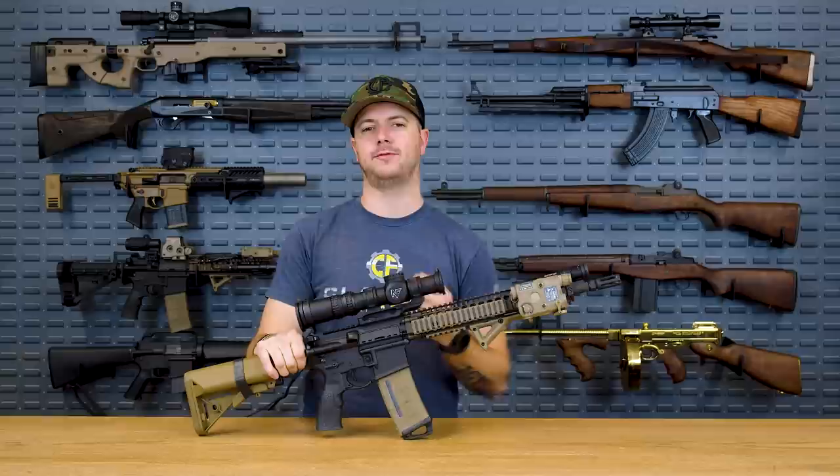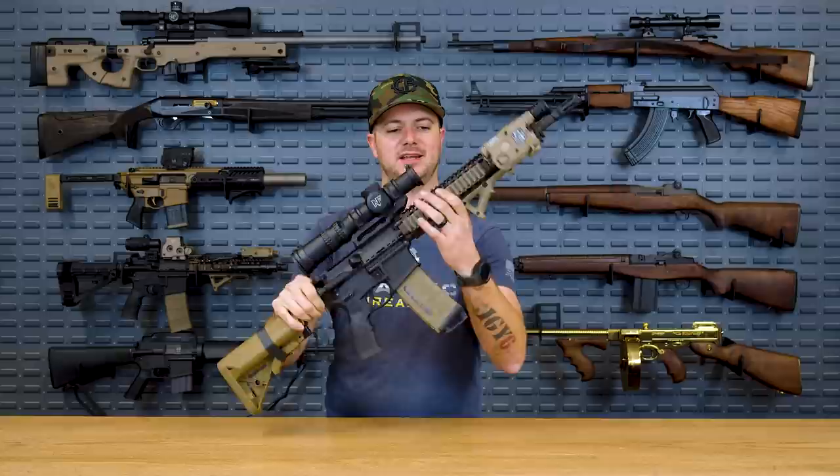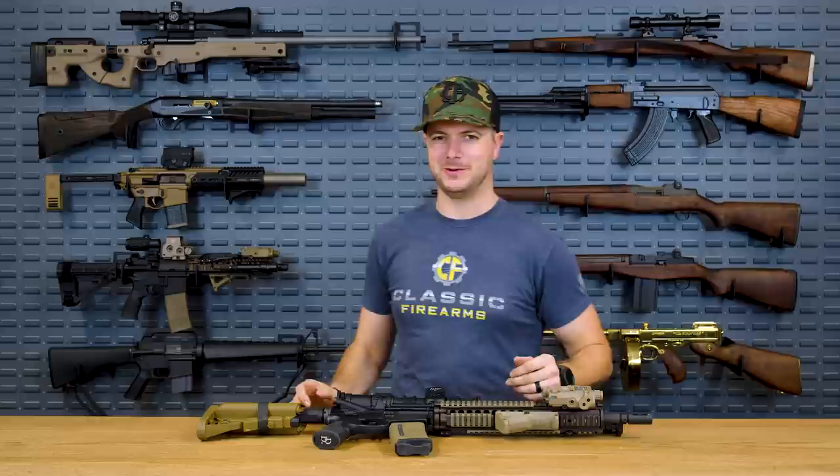Typically whenever we're referring to quad rail — and that's what today's video is about, the top five quad rails out there — we're referring to a rail that on all four sides features the Picatinny interface. Sure, it's old, it's been around for quite some time, but man, it's hard to beat. Spoiler alert: the RIS 2 is not my number one.